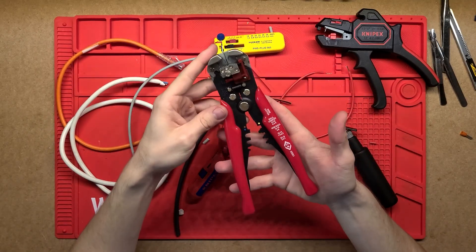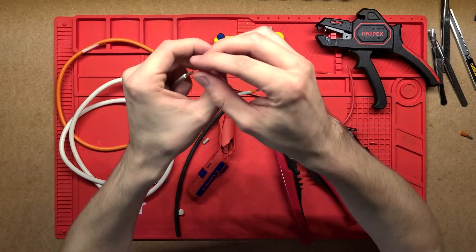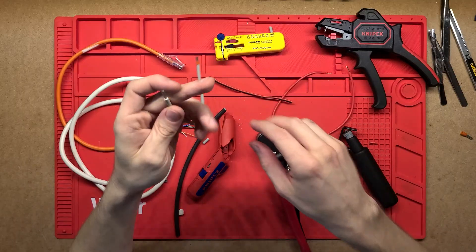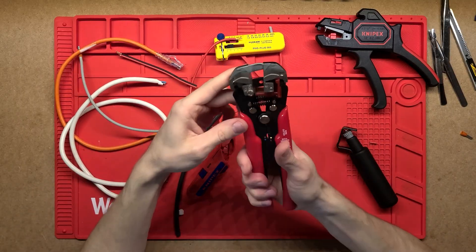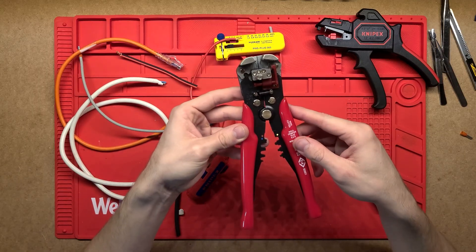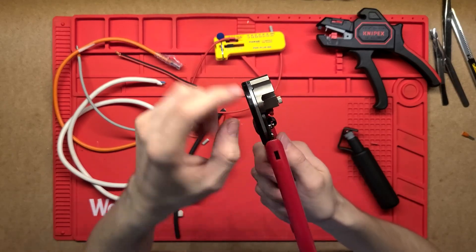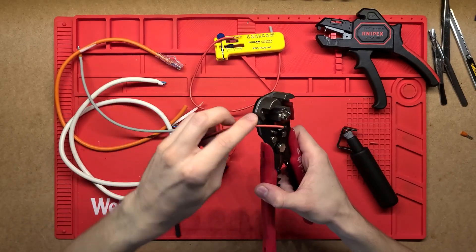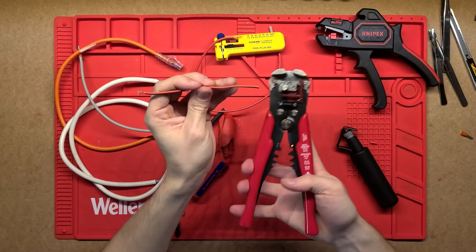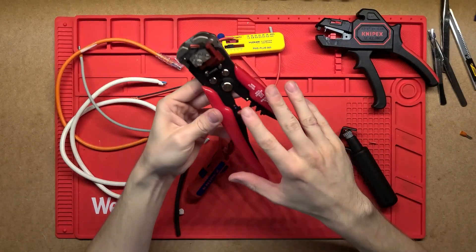Where this one doesn't work too well is in any sort of confined spaces, because you do need that cable to come in sideways. So for example, if this cable is sitting inside a box or something like that, it can be really difficult to actually get into it. That's where this other guy comes in handy. But this is very nice for any sort of electronics work — if you're just working on a bench, I tend to use this style one the most. The other good thing about it is it is quite wide here, so you can put multiple cables in. If you've got double or even ribbon cable where you've got a bunch of strands together, you can easily just put that in and it strips multiple at the same time, no problem.